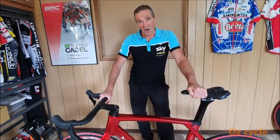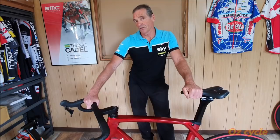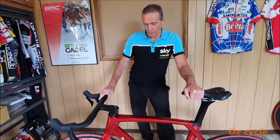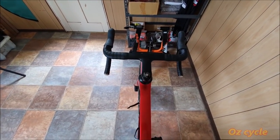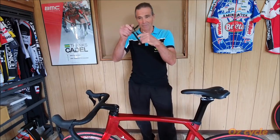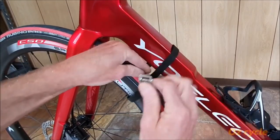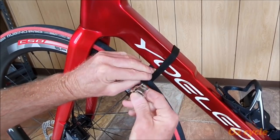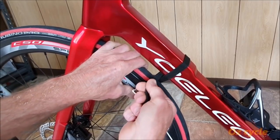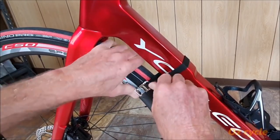Unlike height, the length and tilt measurements are going to be affected by your handlebar position, so you need to lock your handlebars facing forward with the front wheel in line with your frame. The easiest way to do that is with a pedal strap — do a figure of eight, one loop around the frame and one loop around the wheel. When tightening the buckle make sure it's over the rim so it'll be flat and prevent scratching your frame.